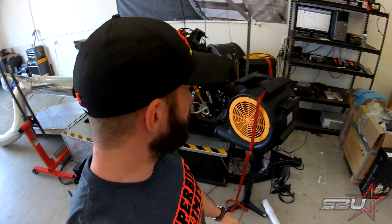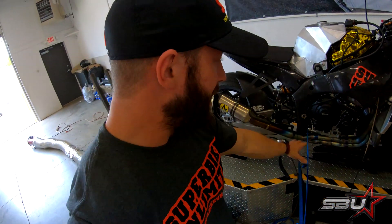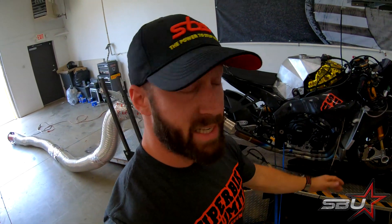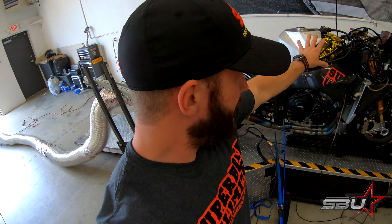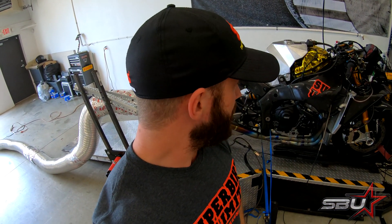Just so you guys can see — the mapping and stuff isn't 100% yet, but there are some numbers for you: we're making about 193 horsepower and 82 torque. That's all standard engine. We've really done nothing on this motorcycle to make more power other than this really nice Aero exhaust system, which is essentially a replica of the World Superbike exhaust. We can actually sell these now — they're up on the site. It's for sure the best exhaust system commercially available for this motorcycle. We've also added an MWR air filter and our MoTeC tuning package.